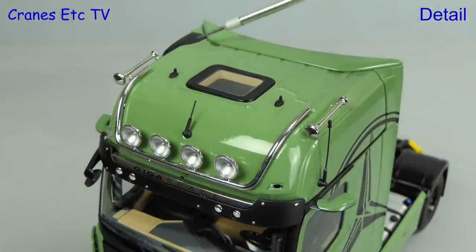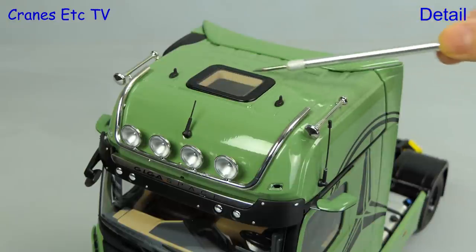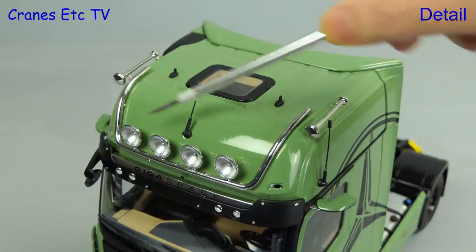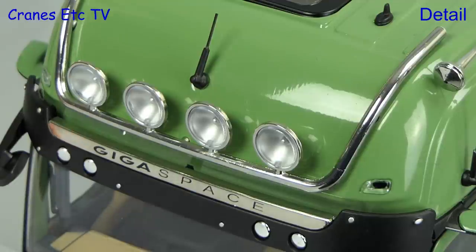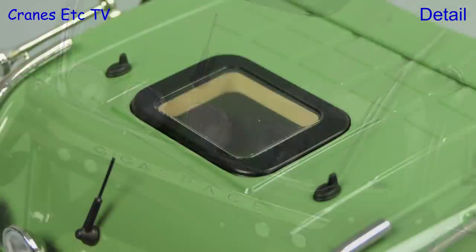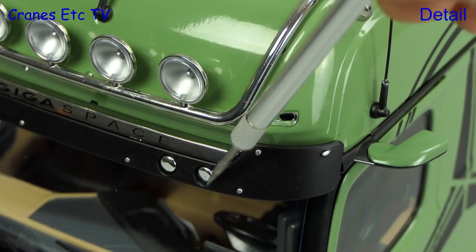The roof is nicely formed with air horns and nice ridging across the roof surface. There are stub aerials and the roof light has a nice frame. There are two other aerials modelled using stiff wire and a very good-looking light bar with large spotlights. Nicely modelled in chrome is the GigaSpace name badge, and it's always a nice touch to see that the roof light is actually see-through.